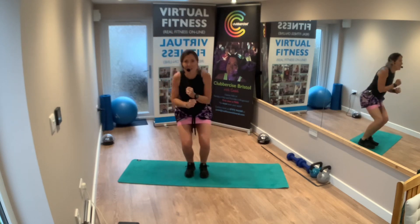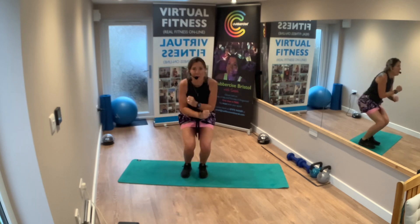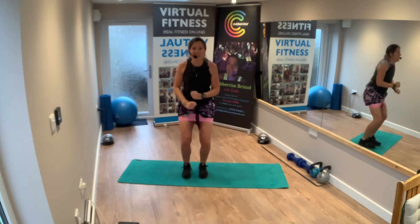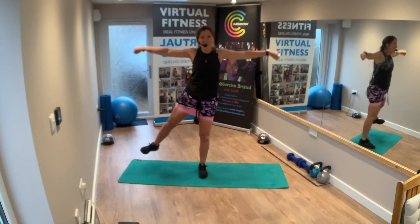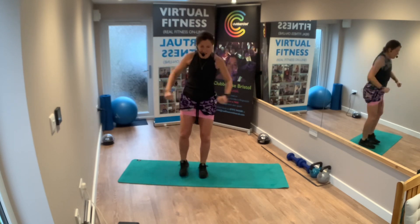Exercise four — change legs. Let that side do the work. Keep the tummy pulled in. Raise, squat, raise.